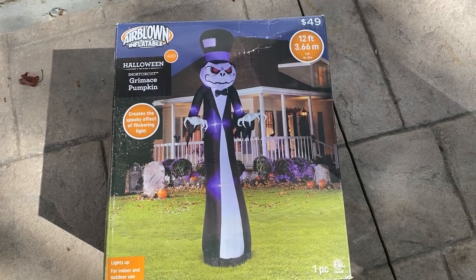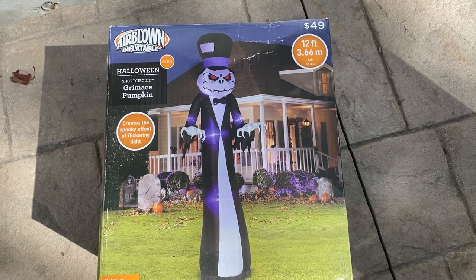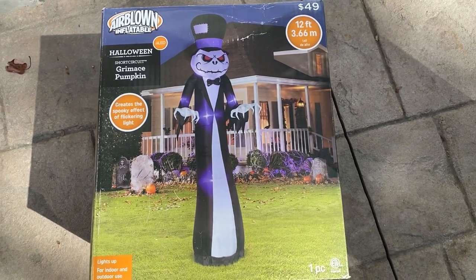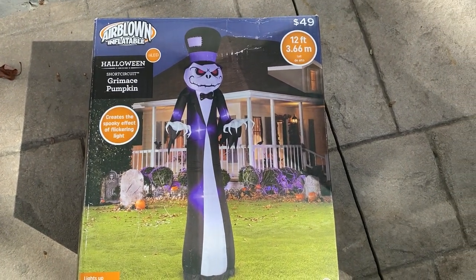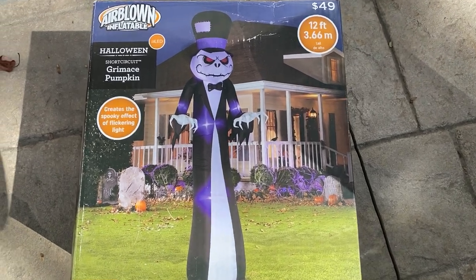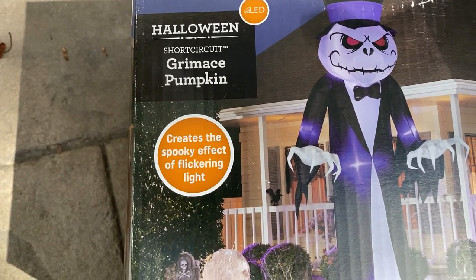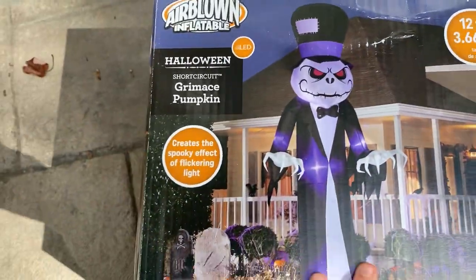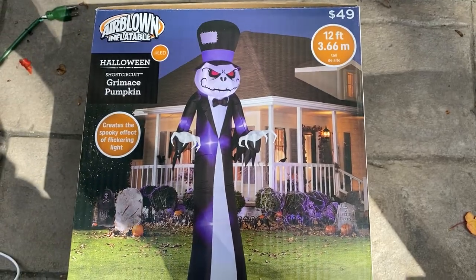Hey guys, Jimmy Guy here. Today I'm doing a review on a new for 2020 Short Circuit Pumpkin Reaper from Walmart. I got this off Walmart's website for 50 bucks. I ordered it the day it came in stock because I wasn't sure if my local Walmart even has it out yet. The box says Short Circuit Nervous Pumpkin, with a spooky effective flickering light, 12 foot — 50 bucks, not bad. The box did get a little messed up in shipping, but that's okay.